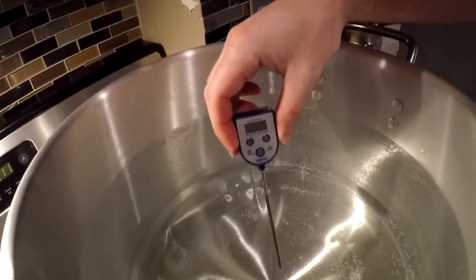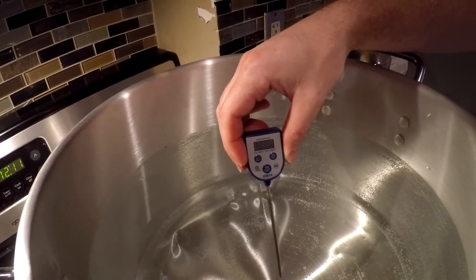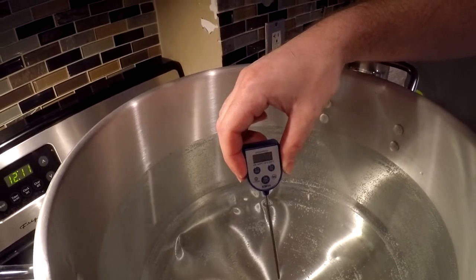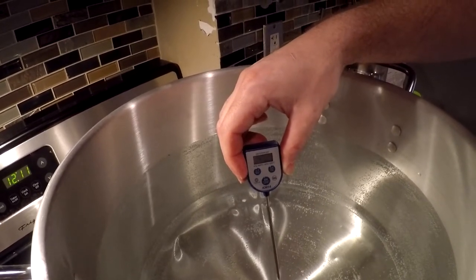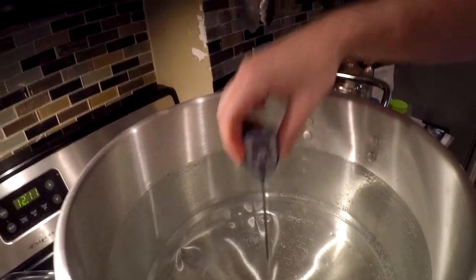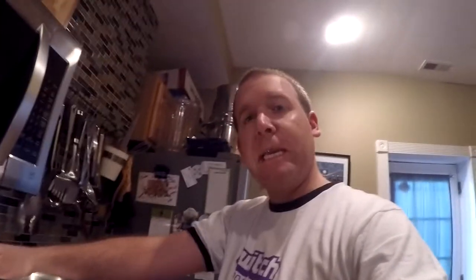I've been getting this thing up to temperature for about 30 minutes — last time I checked it was at 139°F. Getting this much water up to 160°F takes a long time; we've got another 10 to 15 minutes to go. I'll put it back on and join you again when we're at 160°F.